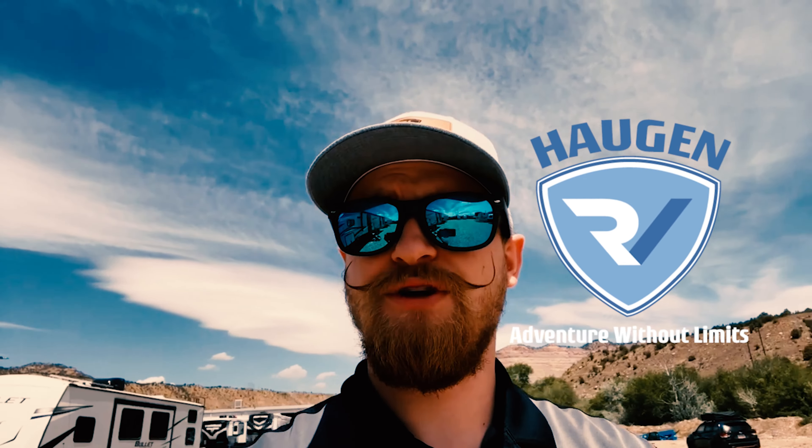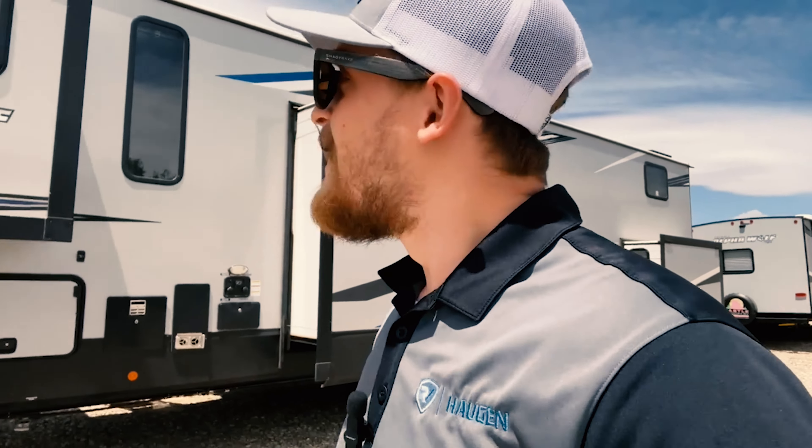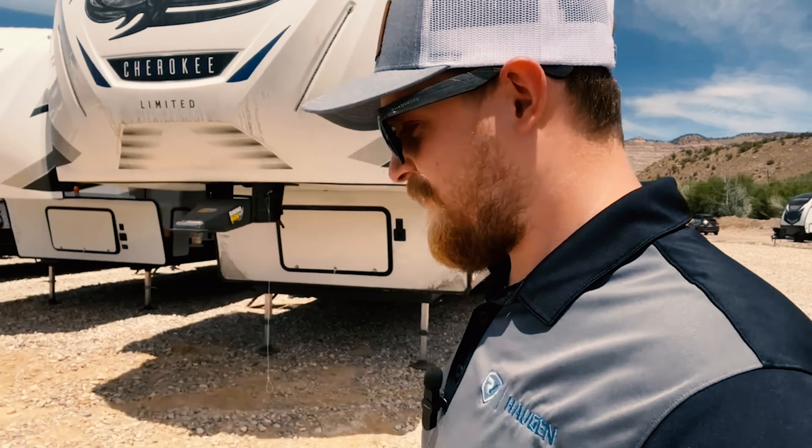Hey, what is up you guys? Zach Bradley here with the Haugen RV Group and Castle Country RV. Today I am down here at Castle Country — down in Helper right now. I found this Arctic Wolf here that I wanted to show you guys and take you on a little tour of. This Arctic Wolf is a pretty snazzy little unit with a lot of snazzy features, so let's hop into it and I'll show you guys this bad boy.